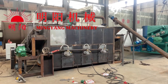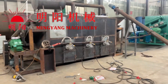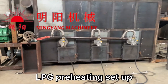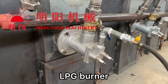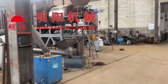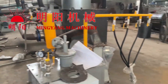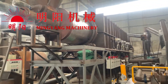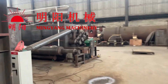Hi everyone, here to update on the new model — the continuous rotary carbonization furnace. It uses LPG, liquid gas, for preheating, and this is the LPG liquid gas burner. It looks like a big drum rotary furnace but in a small scale. Here we use an LPG bottle — this is the big one — and today I'm updating the smaller one.